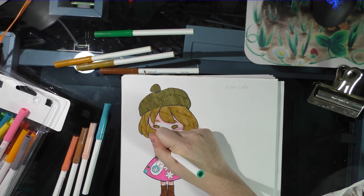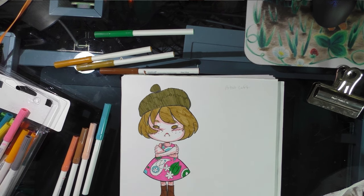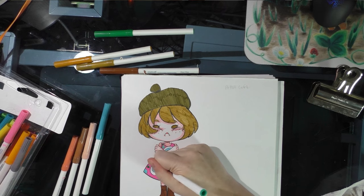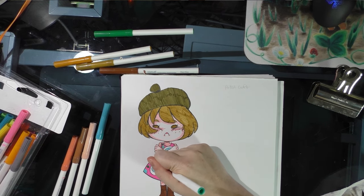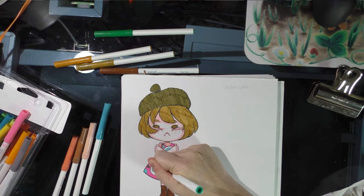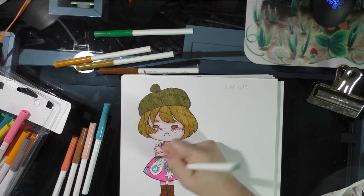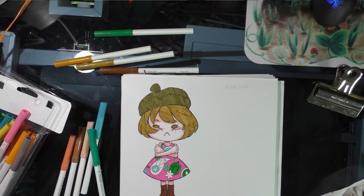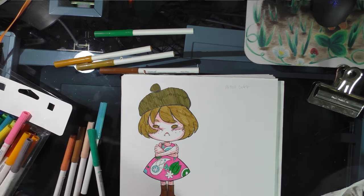Now I'm just trying to find bright, cute colors to fill in her dress. These are very scrubby markers — they scratch the paper a lot.